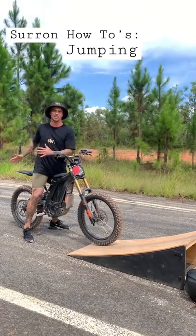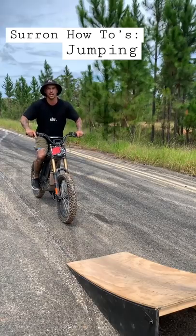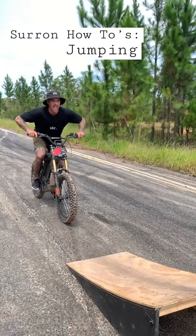Coming into the jump, you want to be set up before the jump — you want to do what we call a preload. Elbows and knees are bent and you're ready.